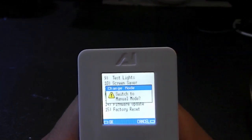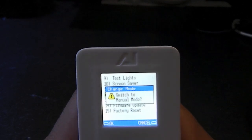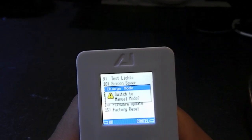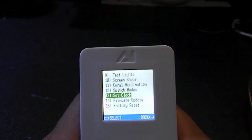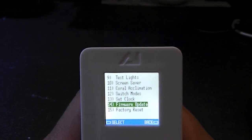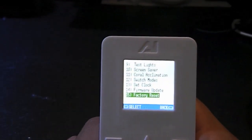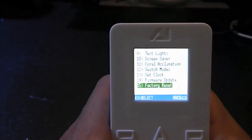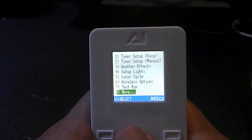You also have switch modes — you can switch to manual mode if you want manual control of your lights, but I don't want to so I'll hit cancel. Set clock is pretty self-explanatory, then there are firmware updates, and finally a factory reset which will bring it back to brand new, like you just got it. Hit back and we're back to the one-through-eight options menu.